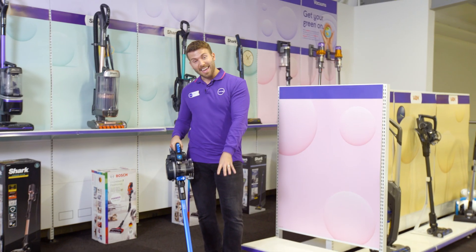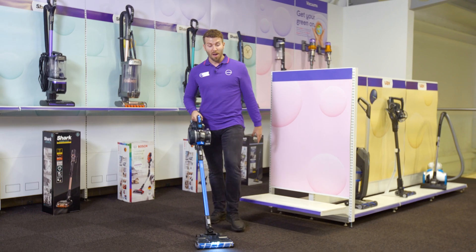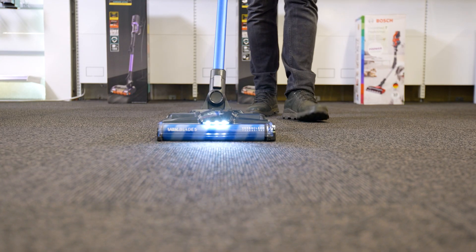Not to mention this very funky LED light at the front, perfect for picking up those little bits that you might have missed before.